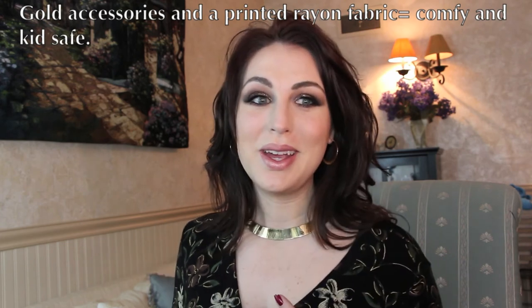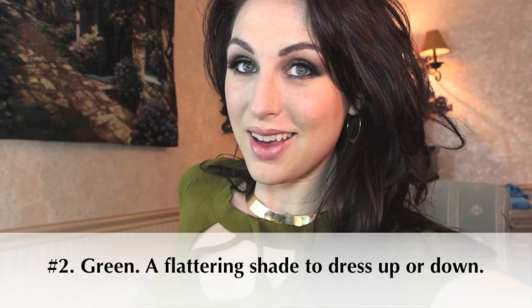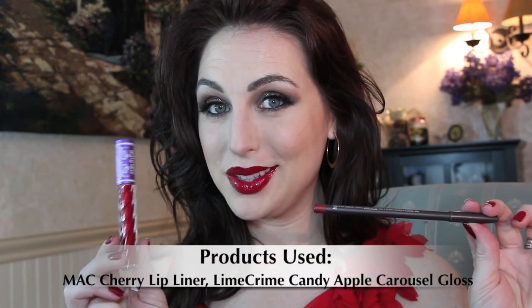I'm going to try on some different tops to show how versatile this makeup can be for the holidays. This patterned shirt is great for a family gathering. Green is another color everyone loves for Christmas — layering with a cardigan is handy when the oven's been going all day. And red is of course the color of Christmas — a red lipstick would actually go really well with this look too if you want to make a statement.